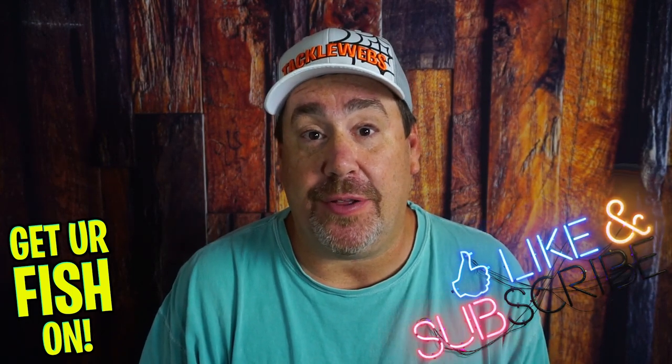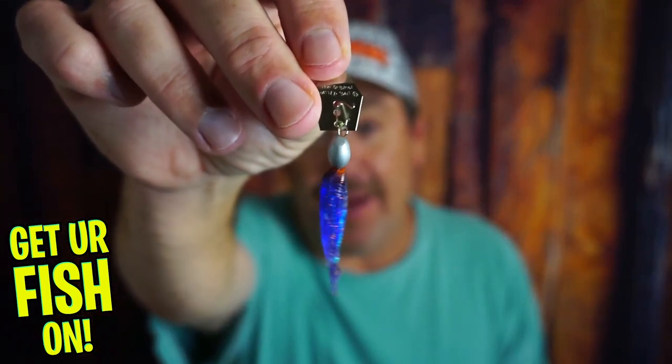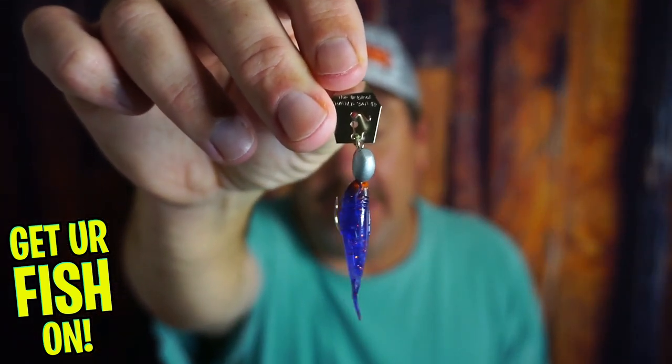Before we get into it, if you're new to the channel, hit that like and subscribe button, and also comment below and say hello, because I would like to say hello back and welcome you to the team. But right now, as it's thundering outside, we're going to take a closer look at the Z-Man Flashback Tiny Chatterbait.